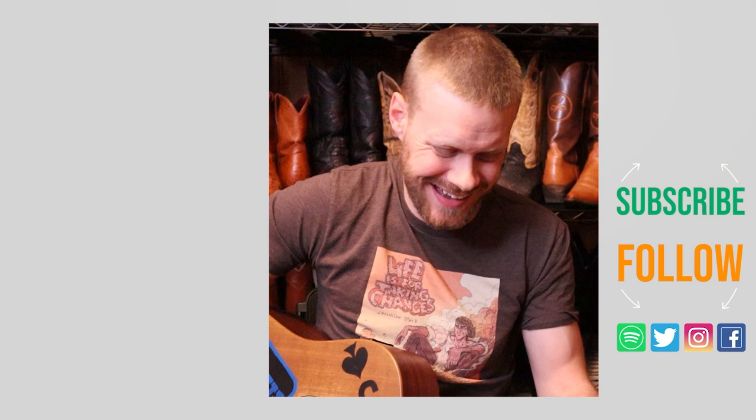Thank you so much for watching today. Check out this other fish skin boot video, or I got a music video down here I think you might enjoy. Don't forget to subscribe and I'll see you next time. Peace, have a good one.